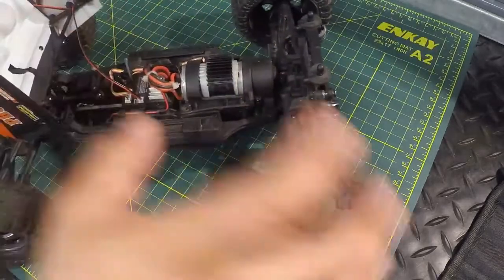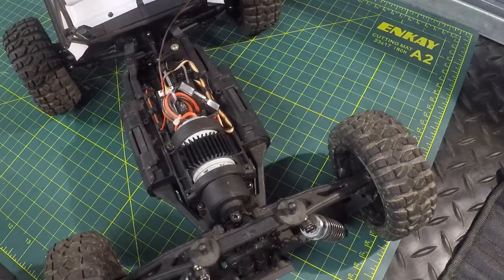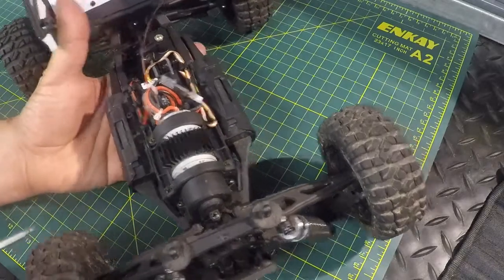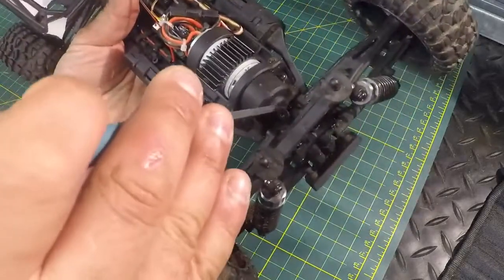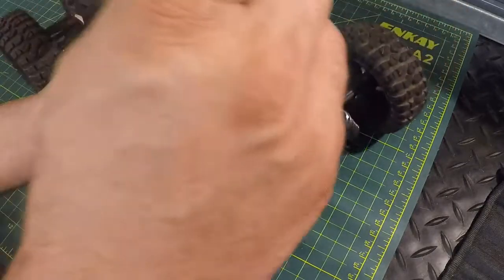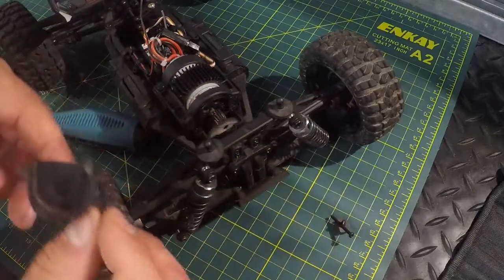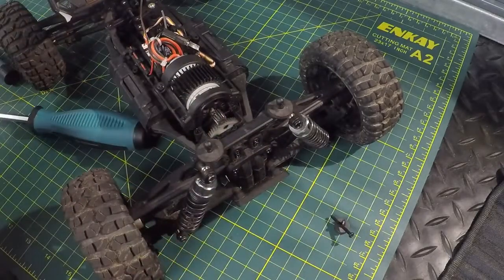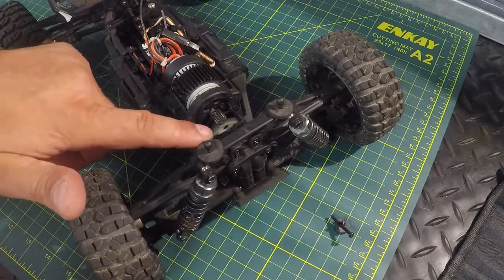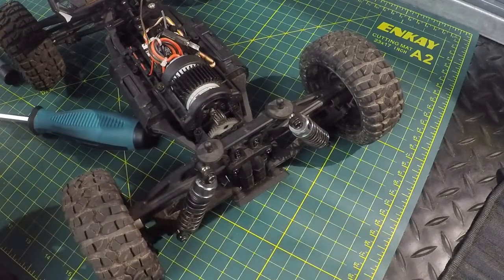Now we've got to take out the motor. We have seven screws total — one, two, three, four, five, six, seven. We're going to pull out all seven screws. That takes off the cover, and we can actually see our spur gear right there sitting down in there.